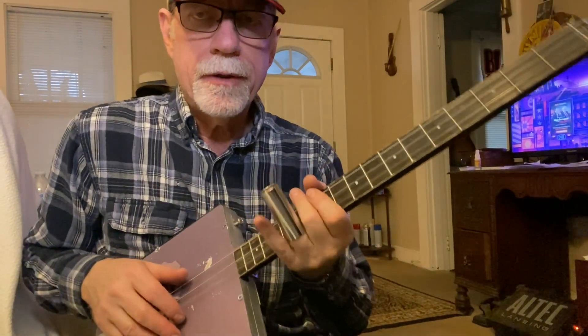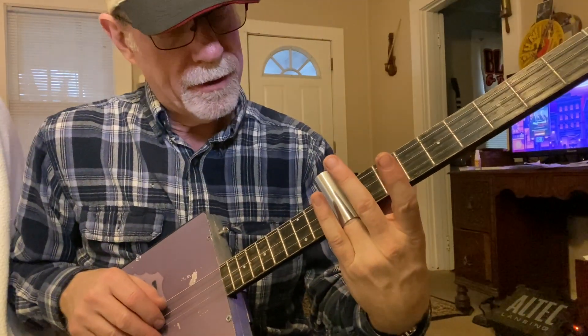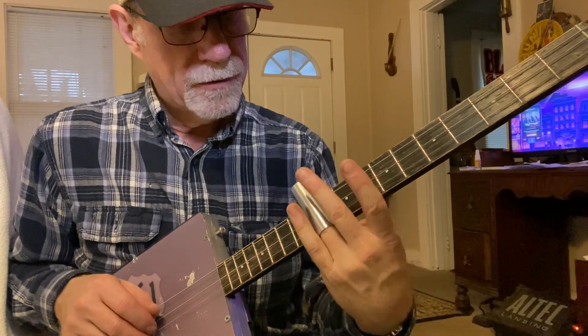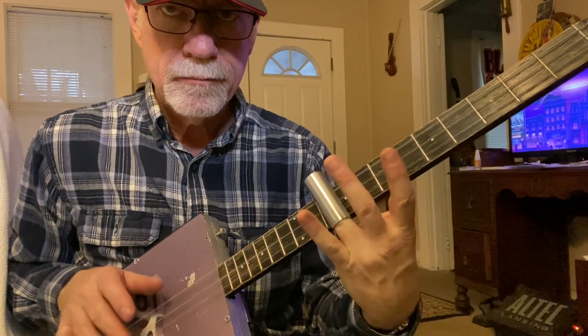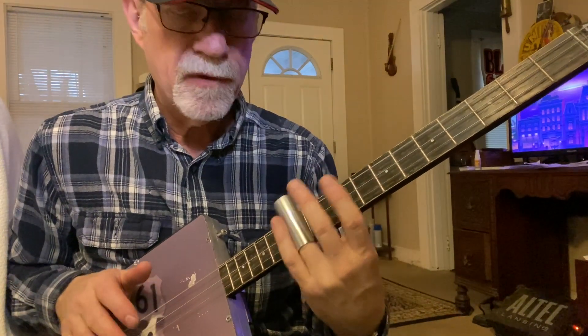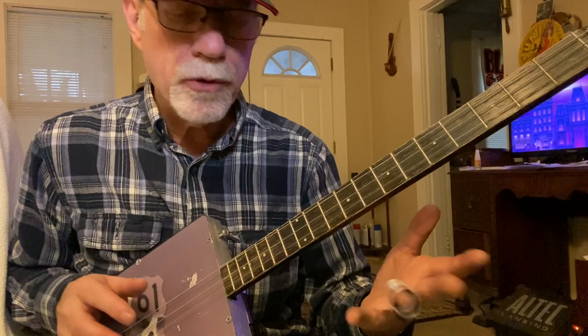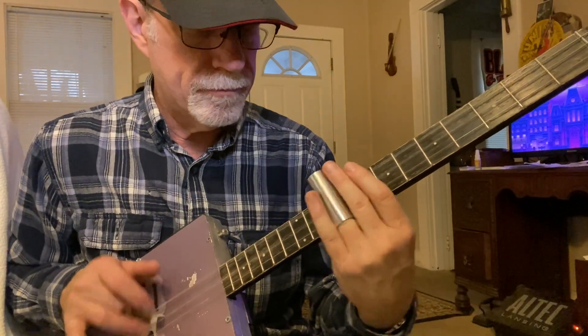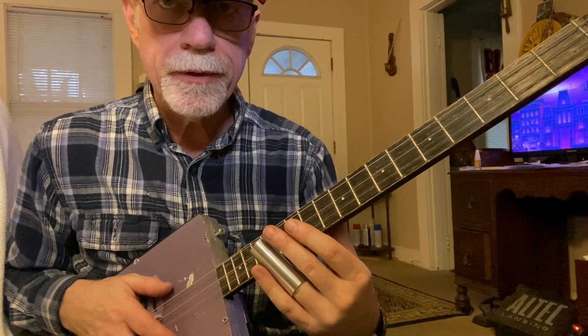So what I'm doing there is going from — I guess that's nine to ten. I'm using my second and first finger behind the slide to keep all those overtones to a minimum, and I'm vibrating quite quickly.